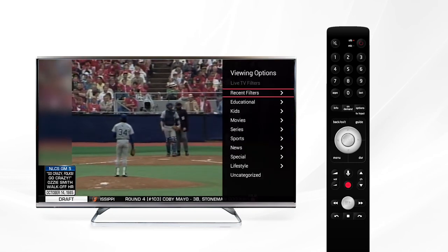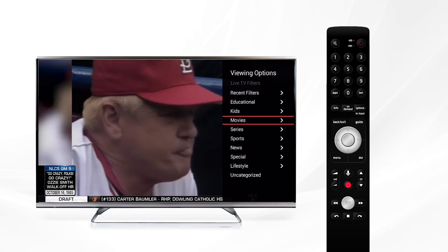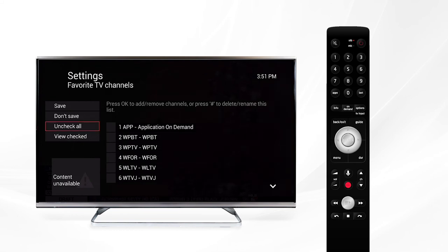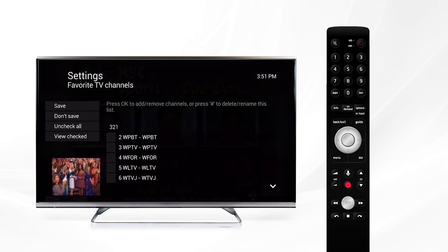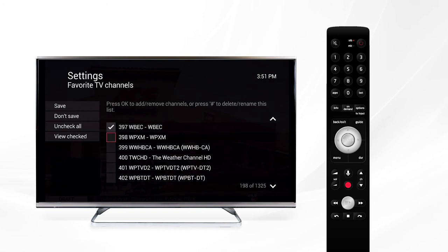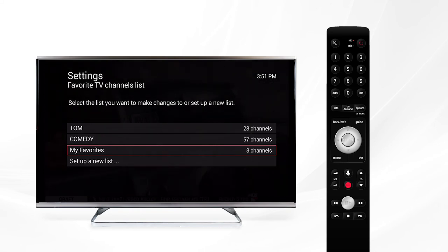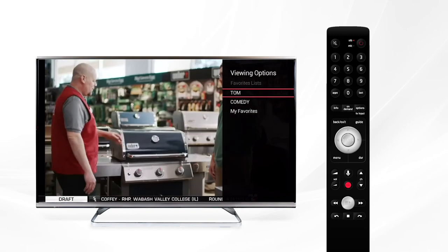Once activated, all other content is removed from the guide. You can also set up your favorites list here to customize the channel guide to only include the channels you want to watch. Simply create a new list and you'll be taken to a menu where you can customize your channel lineup. Use the menu on the side to remove all checkboxes, then navigate to the channels you want by entering the number on the keypad. Once you've added all the desired channels, save the list and give it a custom name like 'Tom' or 'Comedy.' You can set up to four lists at a time. When your favorites list is active, the guide and TV channel change buttons will only show the channels you previously selected. To return to all channels, simply navigate back to the favorites menu and deselect the list.